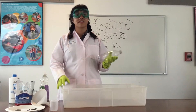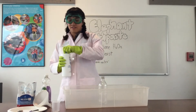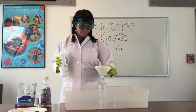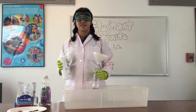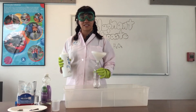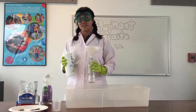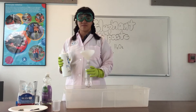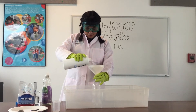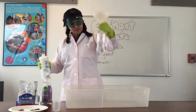I have a bin here because we're going to be making a mess and I don't want to make a mess all over the table. I'm going to pour about a half cup of hydrogen peroxide into my bottle. What we're doing today is decomposing the hydrogen peroxide — taking the hydrogen peroxide molecule, which is almost like a water molecule but with an extra oxygen. Water is two hydrogen and one oxygen; this is two hydrogen and two oxygen. We're going to be breaking that extra oxygen off.